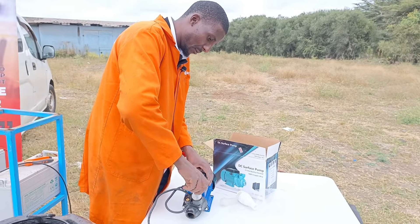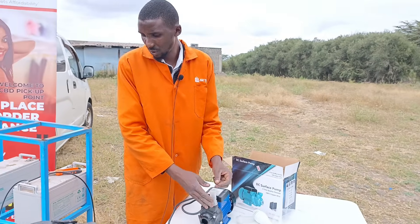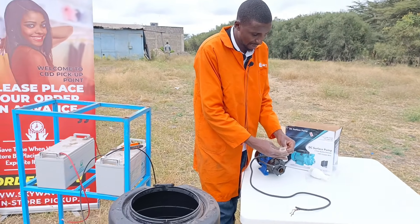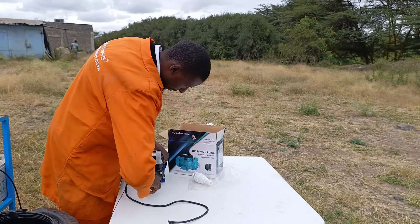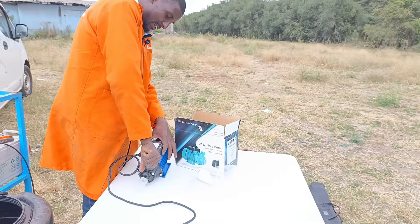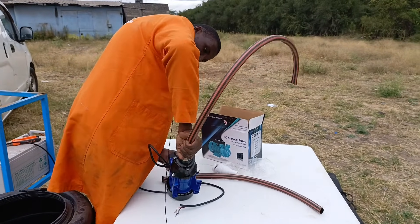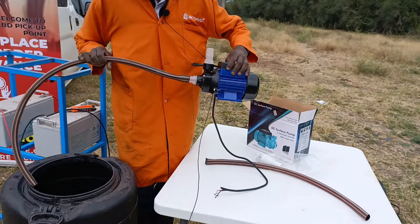I'm going to do a simple demo of the pump. The pump can be connected to solar directly, but on the day of shooting this video the sun decided to go home, so unfortunately we're going to be using batteries — but they're also DC batteries, so there won't be any confusion on that. I'm not using a very sophisticated plumbing method. I'm just doing a simple demo using these hose pipes.